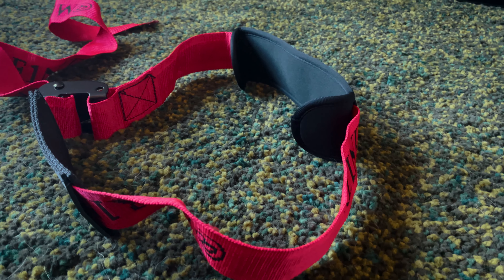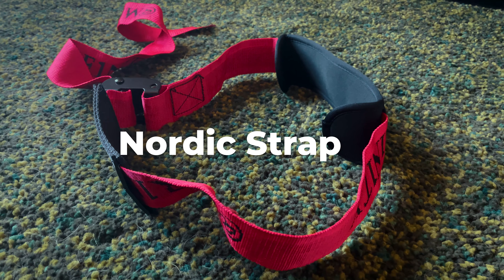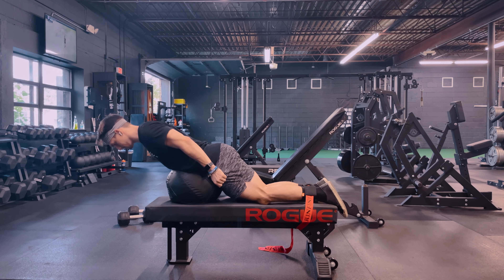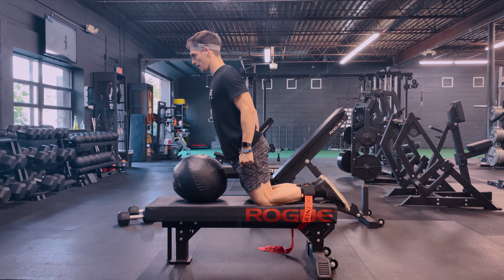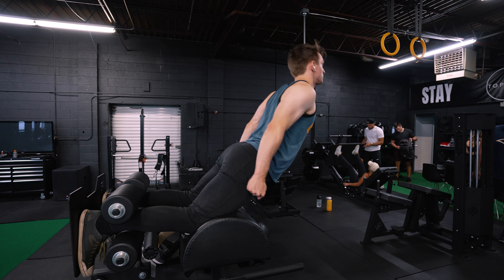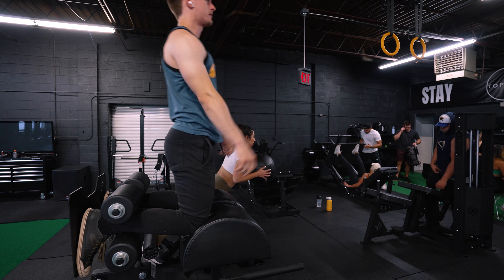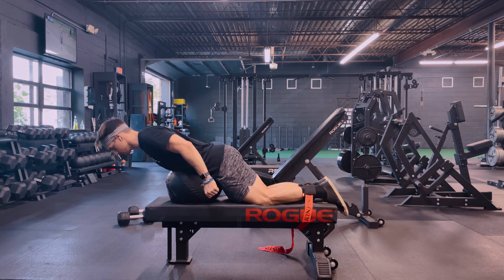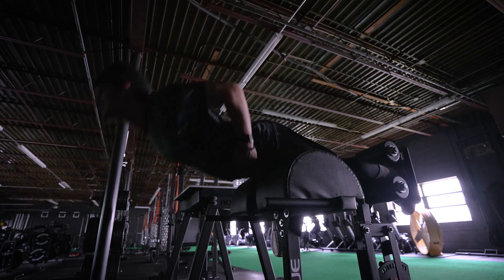Next is a Nordic hamstring curl strap. I think doing Nordics and strengthening the hamstrings — once my knees reached the point where I could do them — was one of the most important things in healing my knees. So much attention in the program is about quads and tibialis, but once you get past the zero program, attention starts going to the hamstrings. To do Nordics you need a Nordic strap or bench. At my gym I have the strap, or I'll use the glute ham raise machine. Hamstring strength, also from kettlebell swings, was important in my knee health progression.